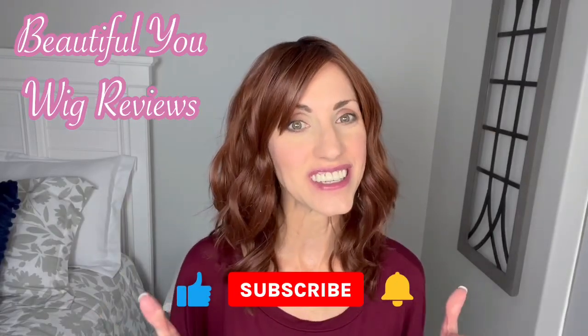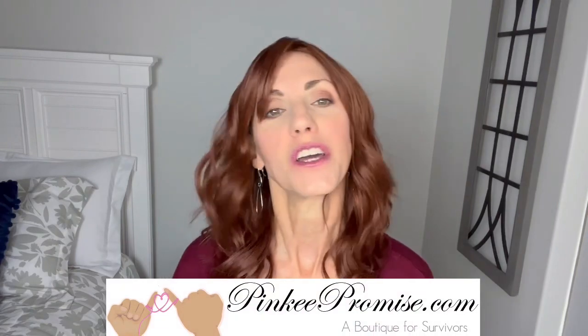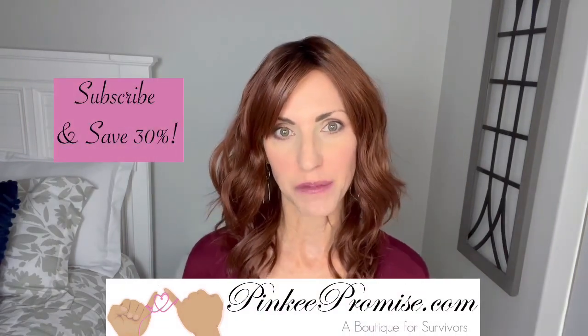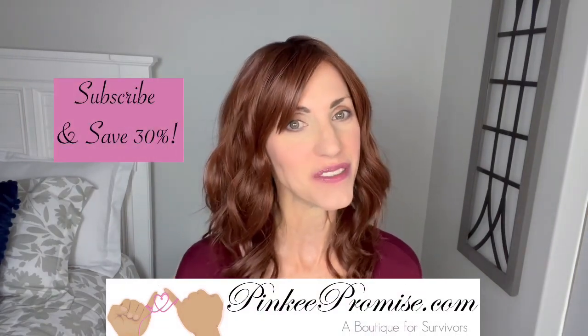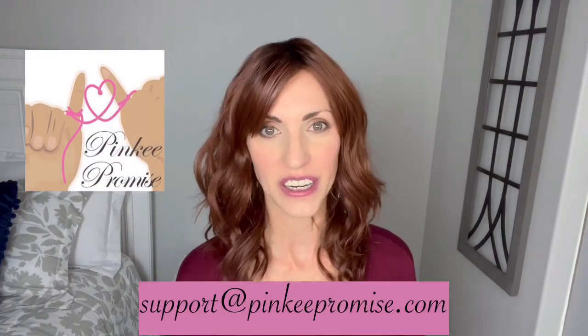Hi, welcome back to my channel. I'm so glad that you are here today. I'm bringing you this review for PinkyPromise.com. Go to the Pinky Promise website and sign up to receive their emails and you'll get a code to save 30%. You can also email support at PinkyPromise.com if you ever have any wig-related questions.